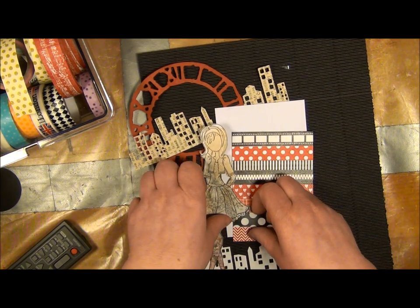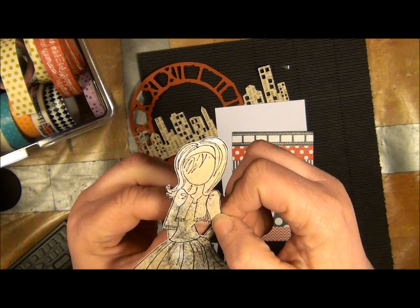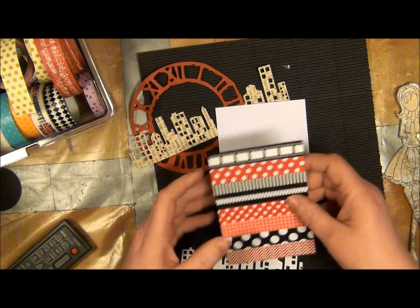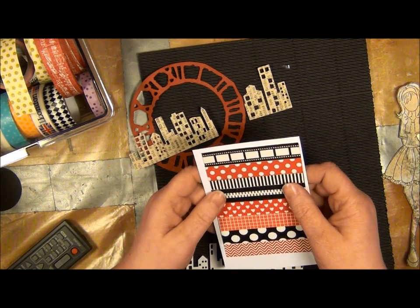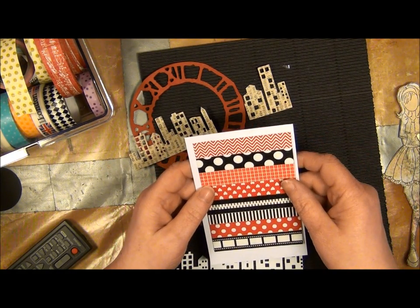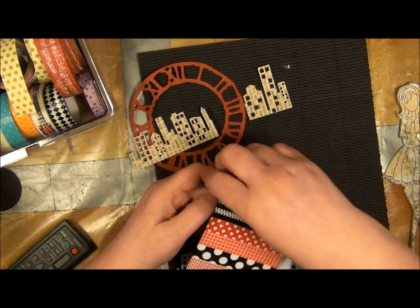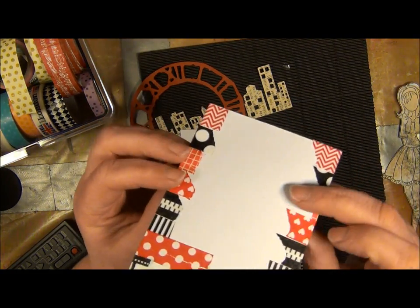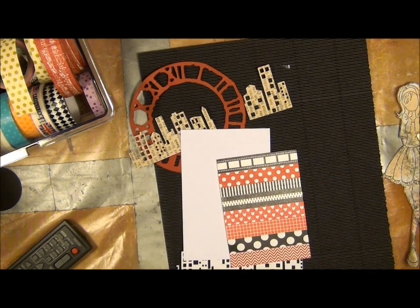I thought I'd make a layout of sorts with this Prima girl. I did cut her out and I used a scalpel knife to actually cut that opening under her arm. Then I'm actually following a sketch on Facebook — it's a group called a Night a Challenge, and if people want to, they can upload their own challenges and people can take part in them. It's a nice way of taking part in a scrappy world but still staying at home at your own pace. So what I did, I took a piece of white paper and I did use quite a lot of washi tape.